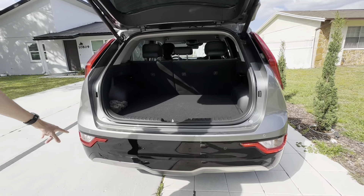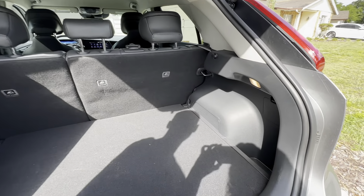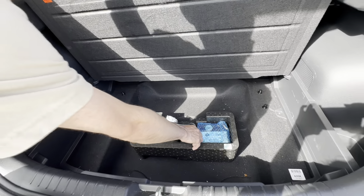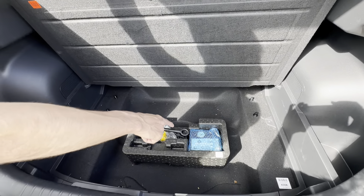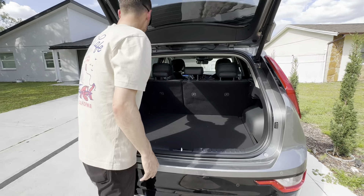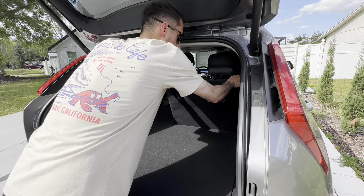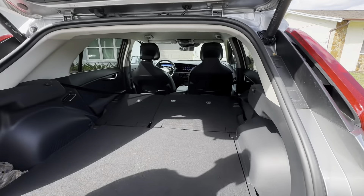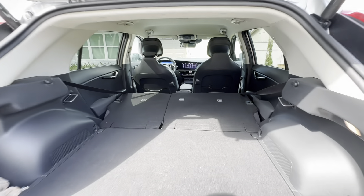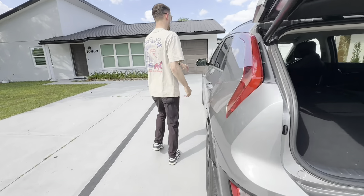Looking at the back, you can open the hatch by pushing this button and you have your parking sensors right below that. There's storage on the left side and the right side, and you can also pull up on this to reveal a small storage area with all of your towing components. There is no spare tire, so you have an air compressor right there to fill tires back up. You can also fold the seats down and they do lay flat, so plenty of storage space back there.